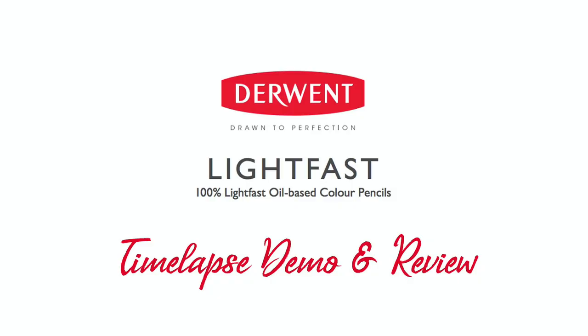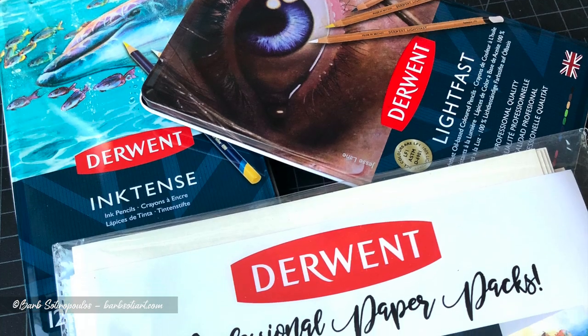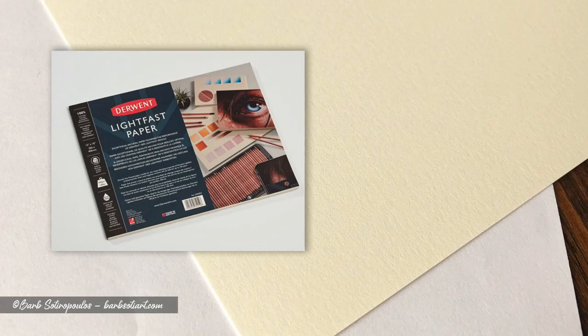Hey everyone, it's Barb and today I'm going to show you a time-lapse demo and review of Derwent Lightfast paper using Derwent Lightfast colored pencils. This is going to be a two-part series, so stay tuned for my next video which will be on the Derwent Inktense paper using the Derwent Inktense pencils. For this video I'm going to do a time-lapse demonstration using both the Lightfast pencils and paper while I tell you a little bit about each.